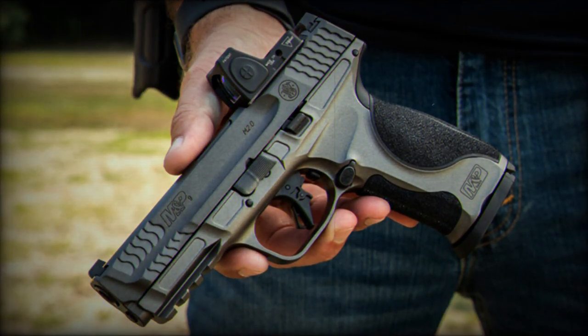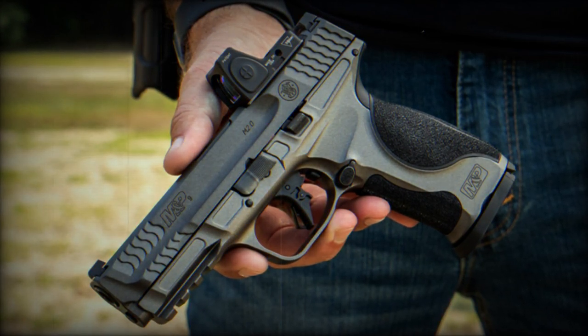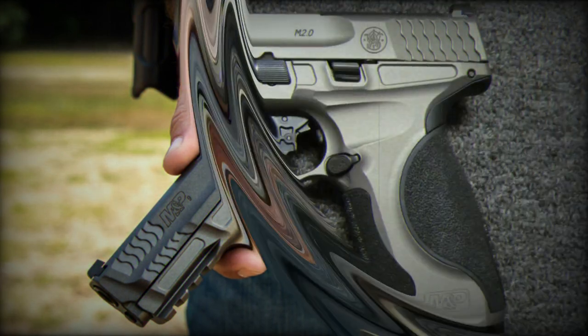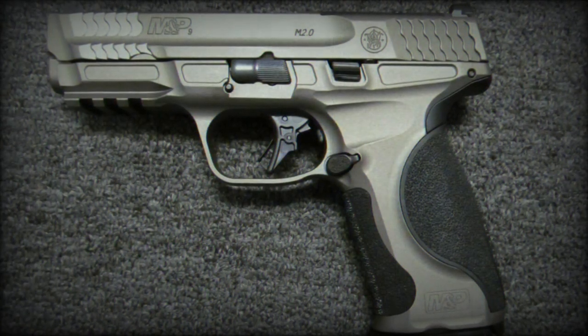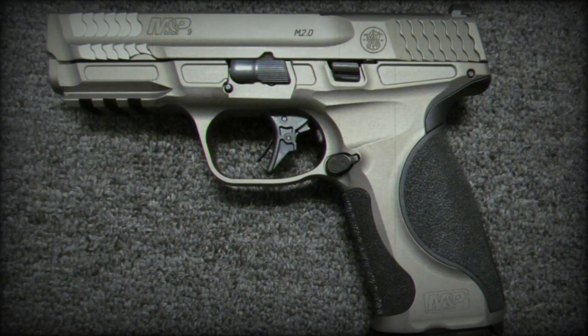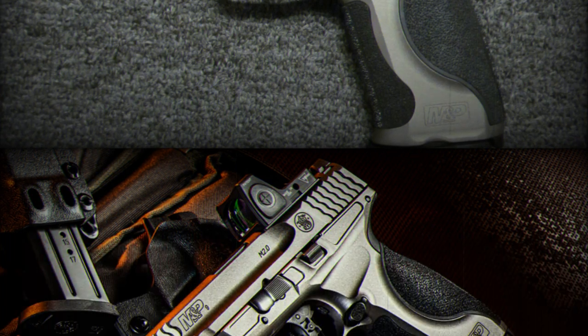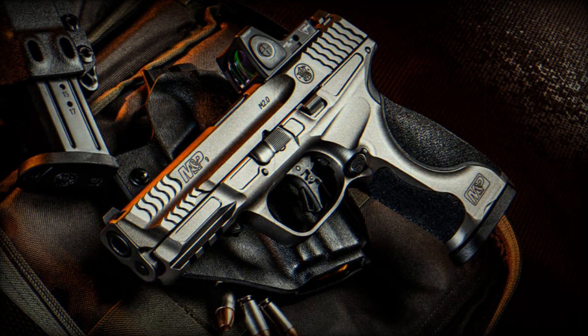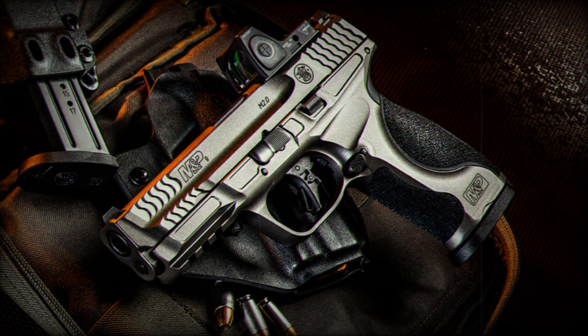Corey Boudreau, product manager at Smith & Wesson, emphasized the importance of this new model. He stated that by merging the reliable attributes of their M&P polymer pistols with the robustness of the Metal M2.0 platform and integrating modern performance enhancements, this model is presented as a bridge between tradition and innovation, offering shooters a unique advantage in various shooting environments.